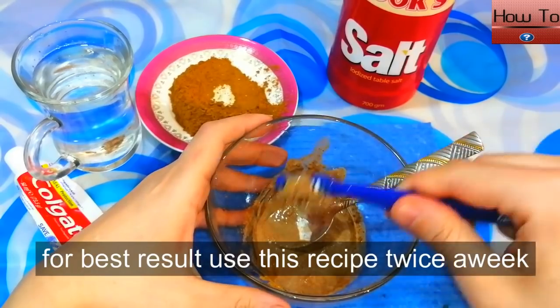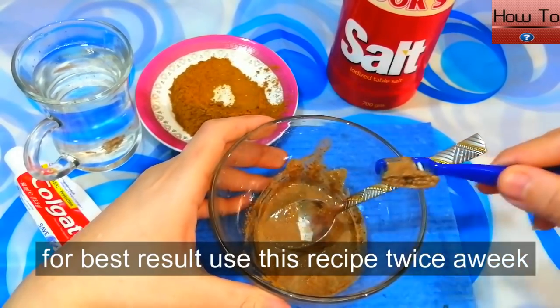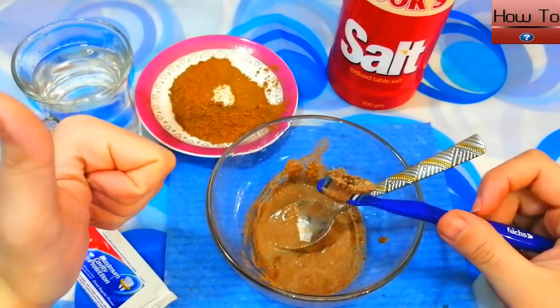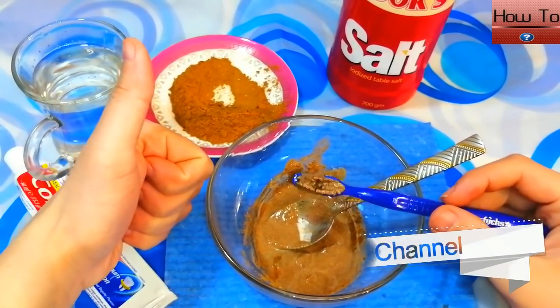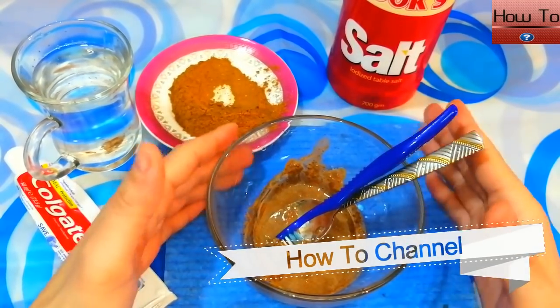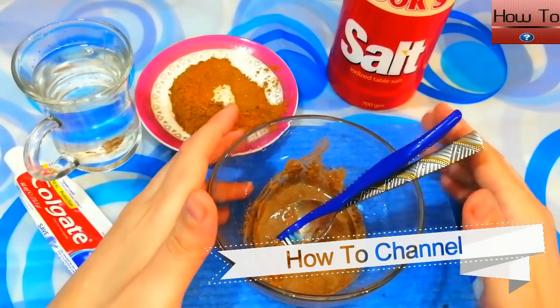And for best results, use this recipe twice a week. Finally, I hope this video helped you too. Please share this video with your friends and family, and please don't forget to subscribe to my channel and turn on the bell icon to avoid missing upcoming videos.